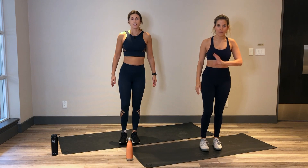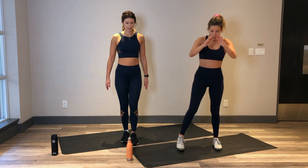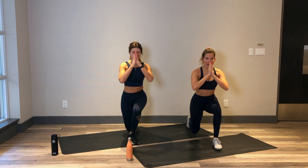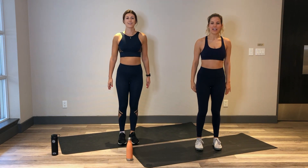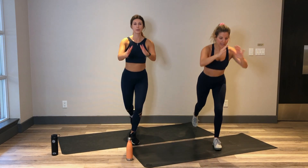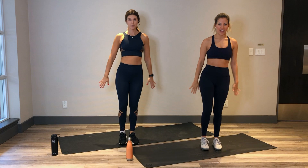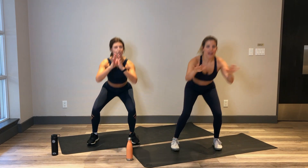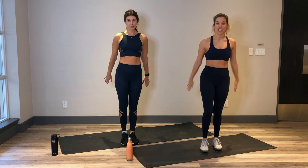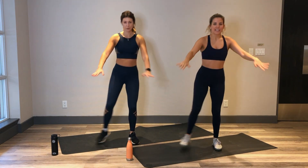Nice. Alright, we're going to alternate between squats and lunges. One squat out to the side, one lunge straight back. In 3, 2 and 1. Step it out to the side, booties nice and low. Take a big step back into that lunge. Really press through that stable heel every time you come up from that lunge. And squat. Nice, keep it going.